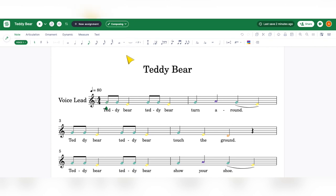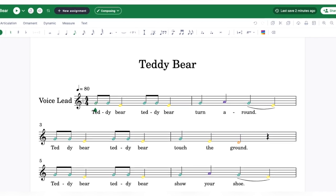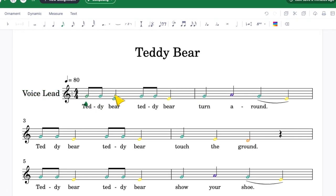When I'm here in Flat for Education, one of the things I love so much about it is how you can put in Boomwacker colors and you can put in Solfege, but also underneath you can put in the Kodai notation, rhythm notation, or you can put in the hand signals.